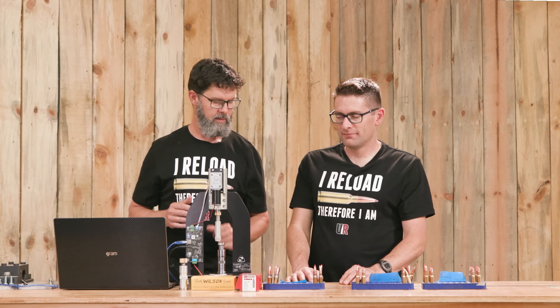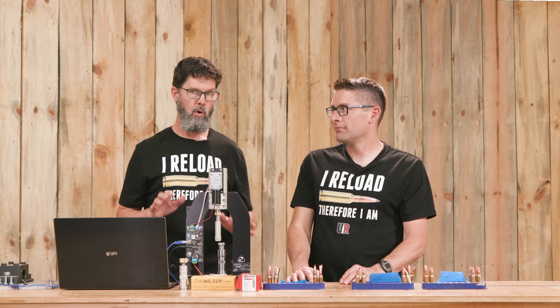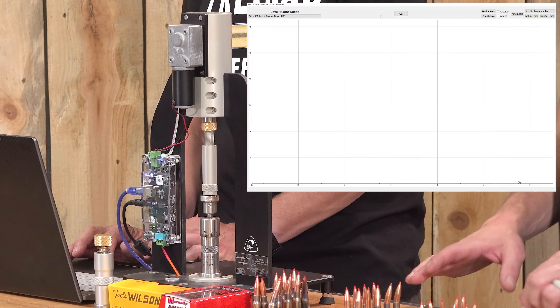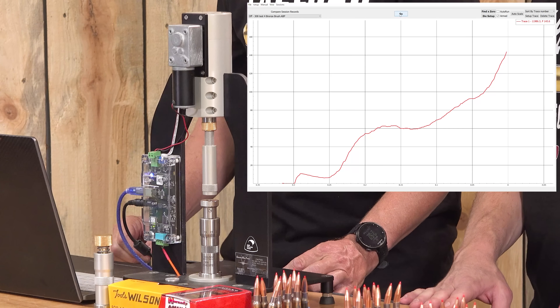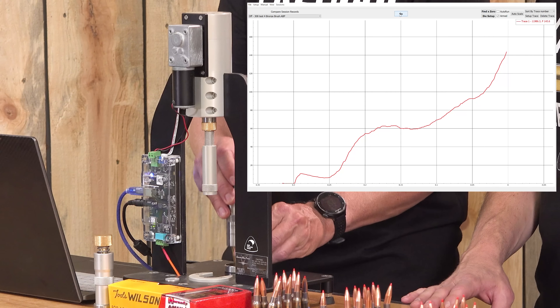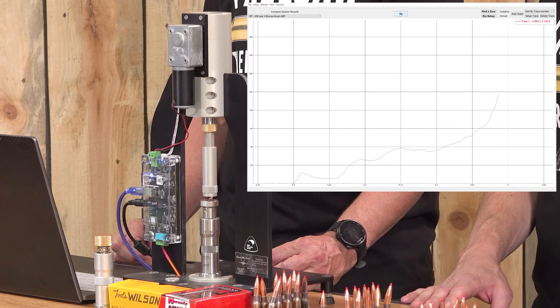On to test number five: same baseline prep, annealing only. We're expecting lower forces here — that's what I've seen before. Will that hold true here? You never really know what you're going to see until you see it, but it's fun to guess.